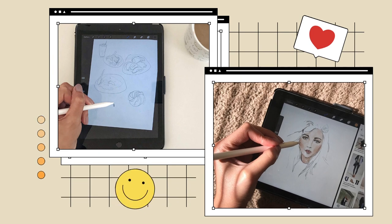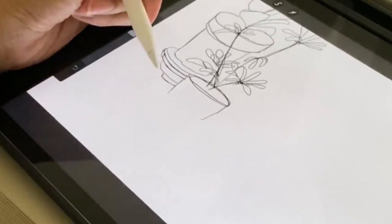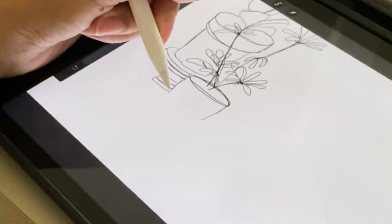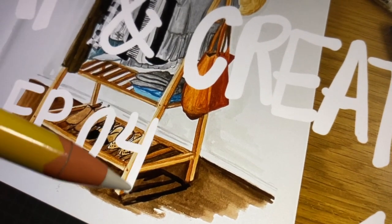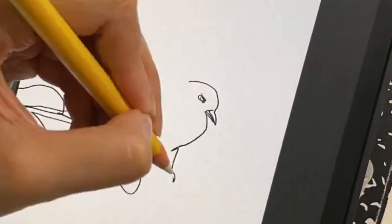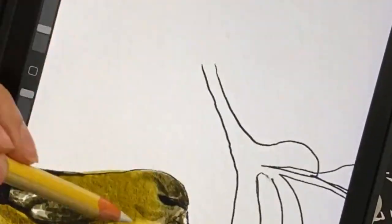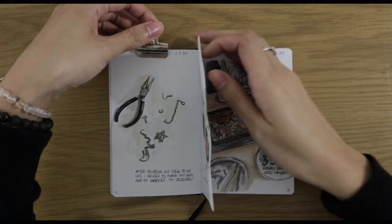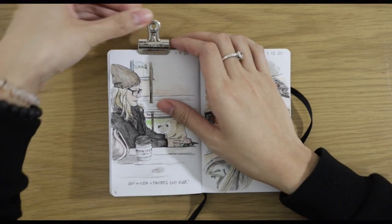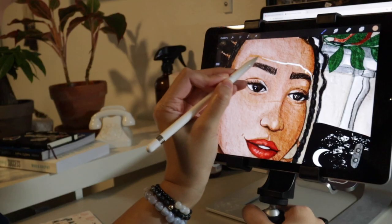I slowly eased myself into working on Procreate in 2019, but it wasn't until last year at the peak of quarantine when I decided to dive into digital art. I've had my iPad for a couple years now and had only been using my Apple Pencil for writing. After some research I managed to find a Procreate watercolor and gouache kit, and since then I've been obsessed.